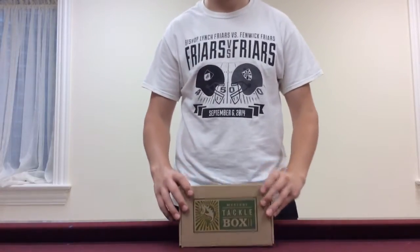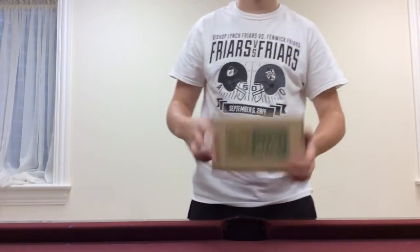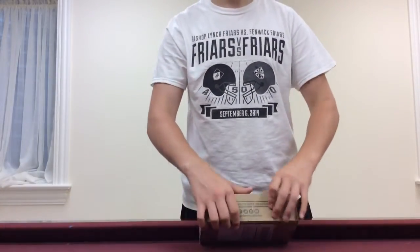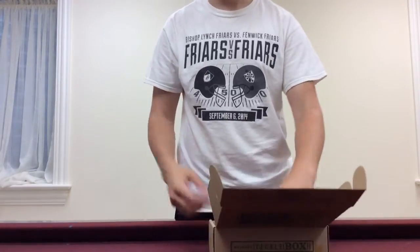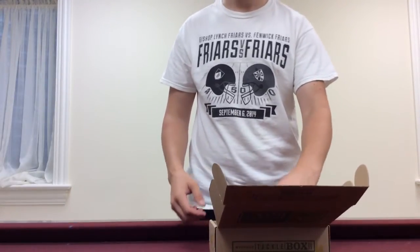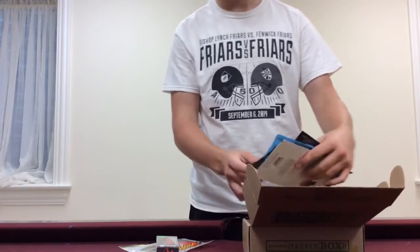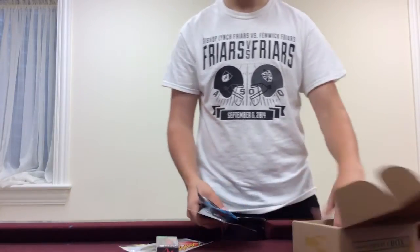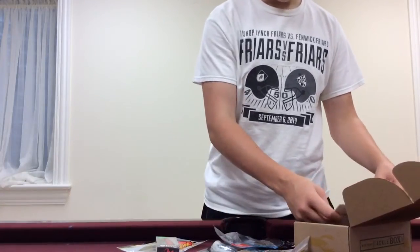Hey guys, welcome back to another segment of Amazing Fishing. Today we have our August Mystery Tackle Box, so we'll get right into it. It's been a pretty short summer, or at least it seems pretty short — everything's going by quick. I finished summer school late July and I've just been super busy. I haven't gotten to do too many videos or reviews or unboxings, but I finally got something now.